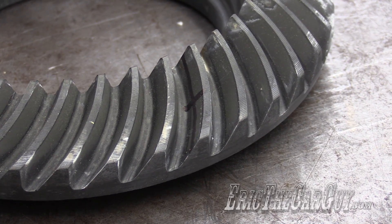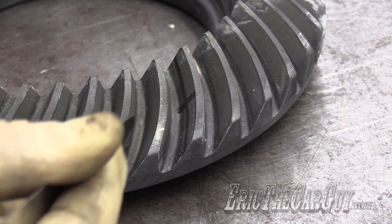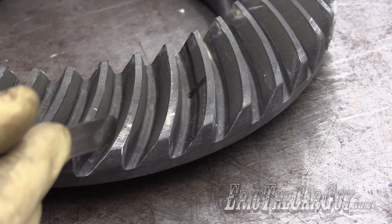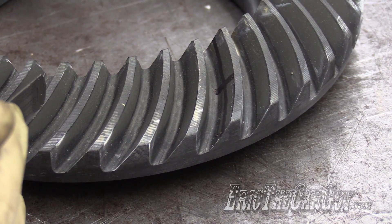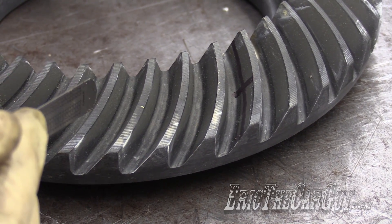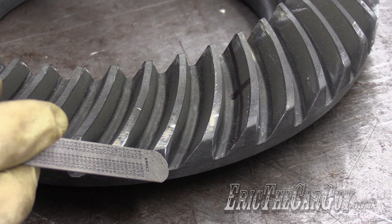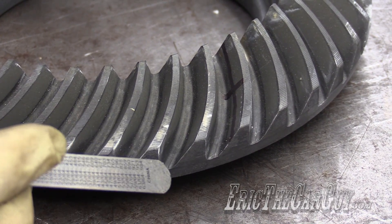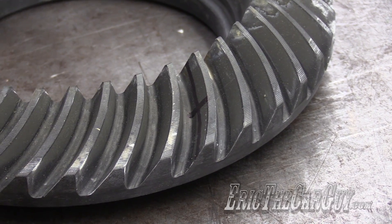This is a close-up on the ring gear. Let's talk a little bit about the parts of the ring gear. This side over here is the drive side. This side here is the coast side, so as it's driven, the force is applied here. This top part here is called the crown. The valley down in between is called the root. The inside edge is called the toe, and the outside is called the heel. When you set up your gear tooth contact pattern, you want it smack in the middle of those crosshairs.